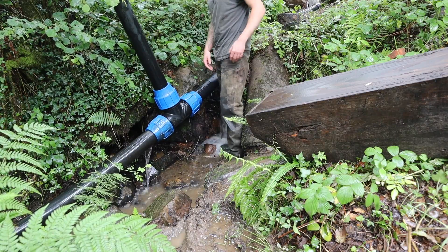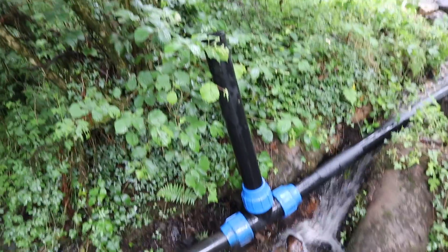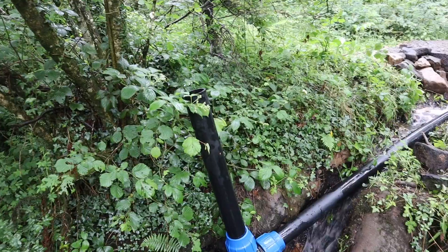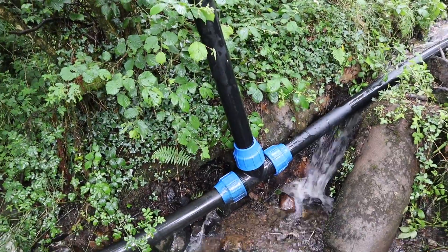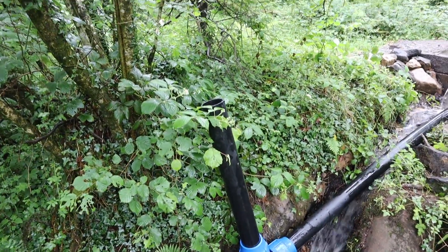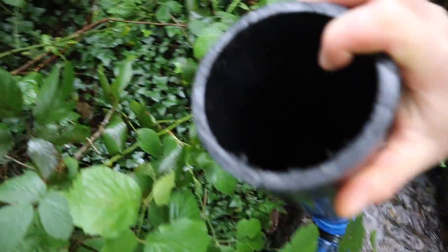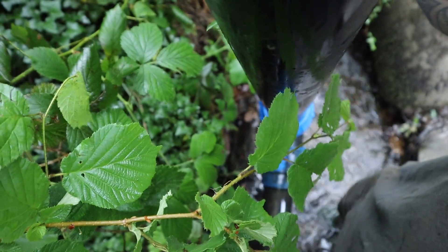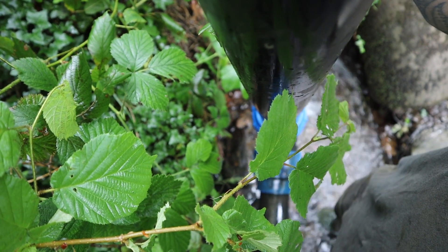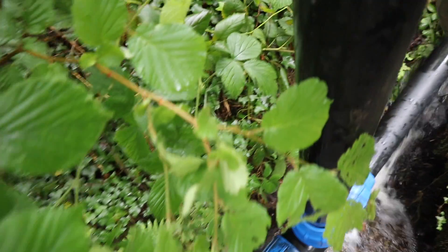I've got a slight leak at the bottom of that fitting, but I'll sort that out if this works. It looks like we're getting rid of the air much better now. The intake's burping away, which is what we want. The pipe's wobbling about so the air comes out — we should see that start splashing out of there in a minute. All of the air is bubbling away and getting out, which is good.